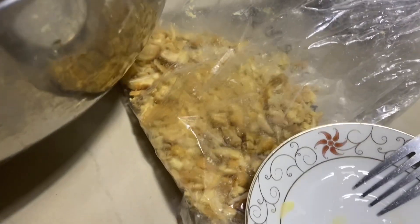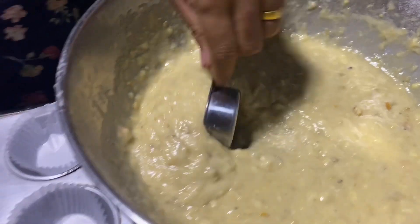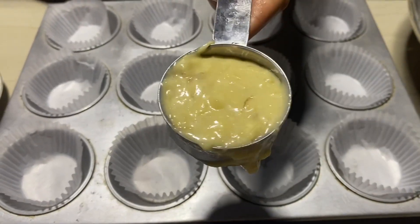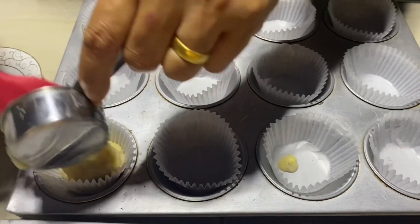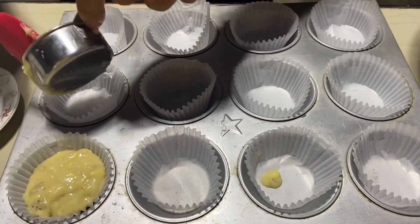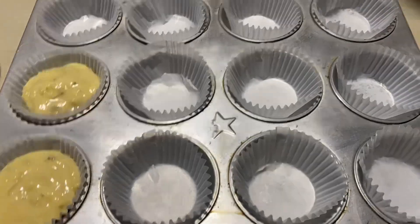Ayan na ang ating mga gamit. Dumakot na ako ng one-fourth cup — yan ang gamit ko, one-fourth cup yan. At tamang-tama po yan dun sa ating liner. Kasi three-fourth lang po ang taas niyan, para may allowance po para hindi po siya umapaw pag ito ay umalsa na. Ibilisan lang po natin ang ating paglalagay.